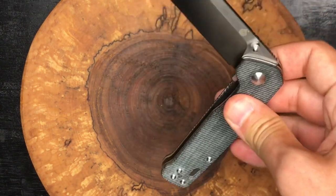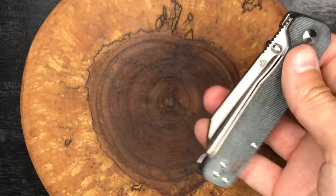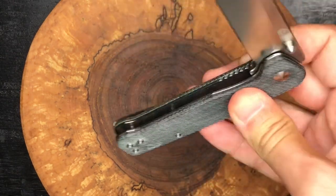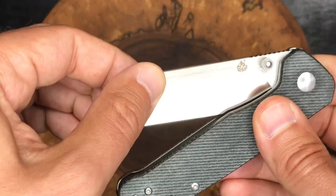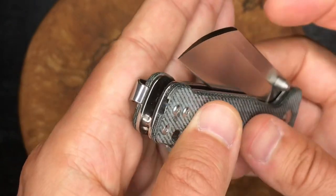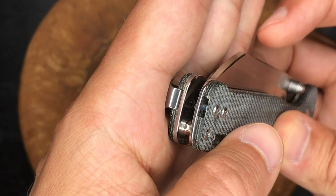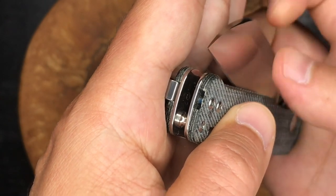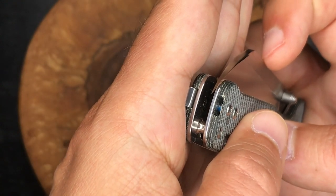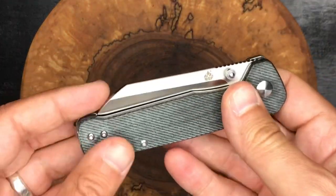This one doesn't really have drop shut action for me. I can shut it by flicking it closed and it takes a couple tries — it's not the heaviest blade in the world, so it's not a drop shut knife. But really nice detent on this knife. The blade tucks in nicely — that's not going to come out at all. You cannot flick that out — it's in there nice and solid.